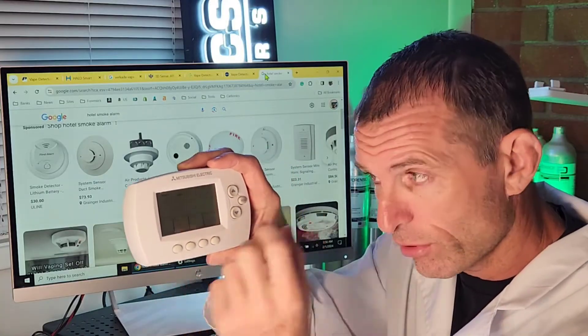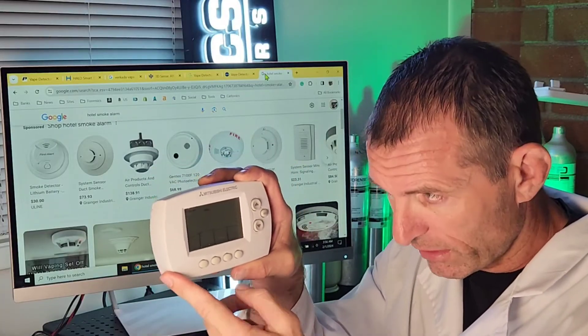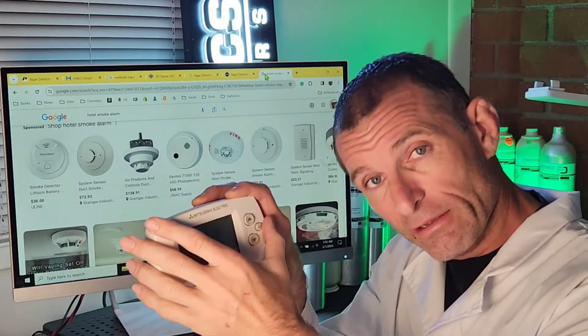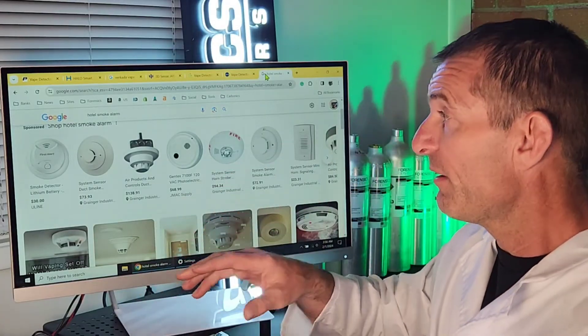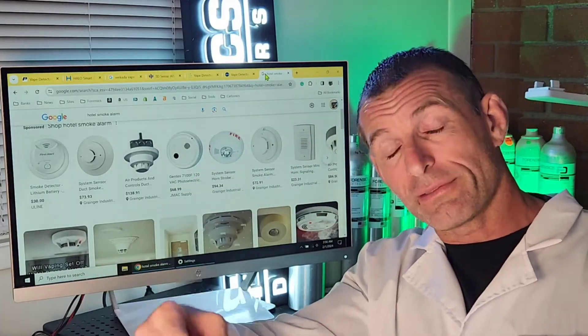This is a cooling and heating control unit. Some people think this is a vape detector, or pass it as a smoke detector or a carbon monoxide detector. In this case it's a display with buttons — this is how you control your heating and ventilation system. So we have heating and ventilation controllers, carbon monoxide detectors, smoke and fire alarms, and vape detectors. Bad news: they all look very similar.